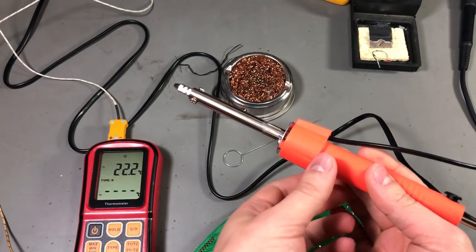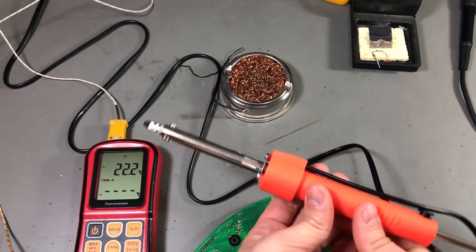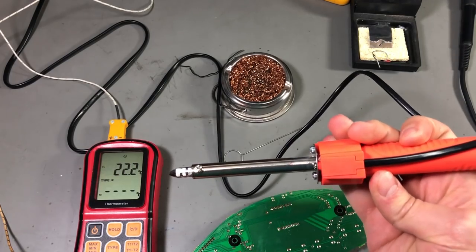Some people said it's the mica insulation that's burning, so it's best if we take a look inside to see what exactly was smoking and how safe it is to use this.